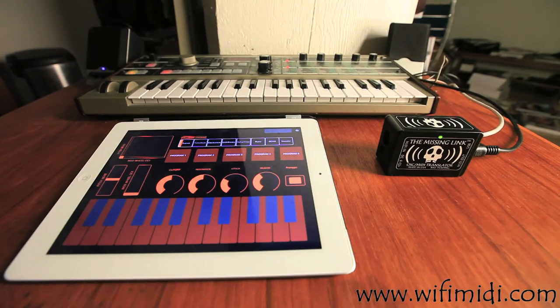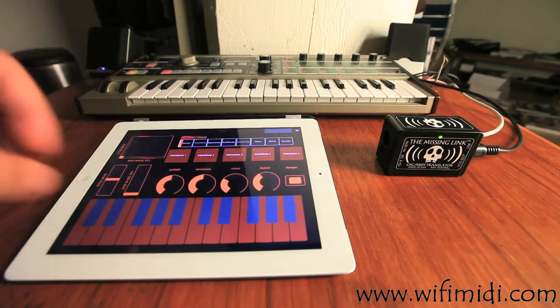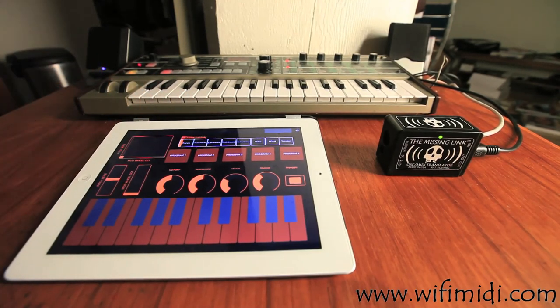So once again, what I've hopefully shown you today is a cool way in which The Missing Link gives you new control and new power over your old instruments — in this case, the Korg MicroKorg — making it more usable and more programmable. We all have old synths in our collections which we probably don't use as much as we should, and via this software-controllable interface, you can customize new ways to use your synths and hopefully unlock your creativity. Thanks a lot — my name's Min Tran. If you have any questions or want to check out The Missing Link, it's wifimidi.com — W-I-F-I-M-I-D-I dot com. Thanks a lot.